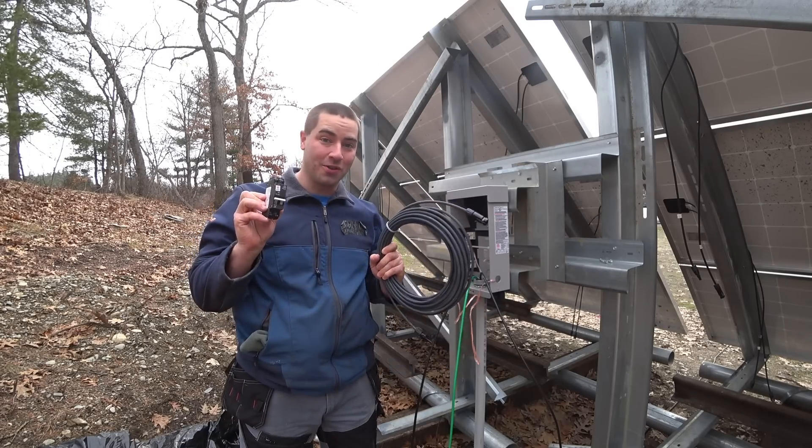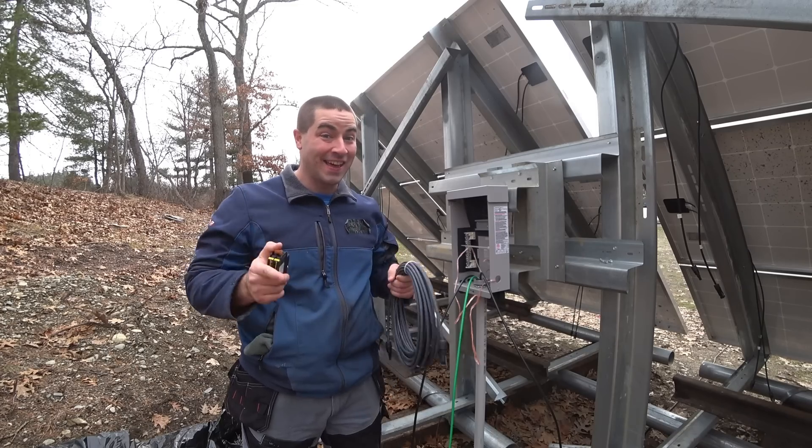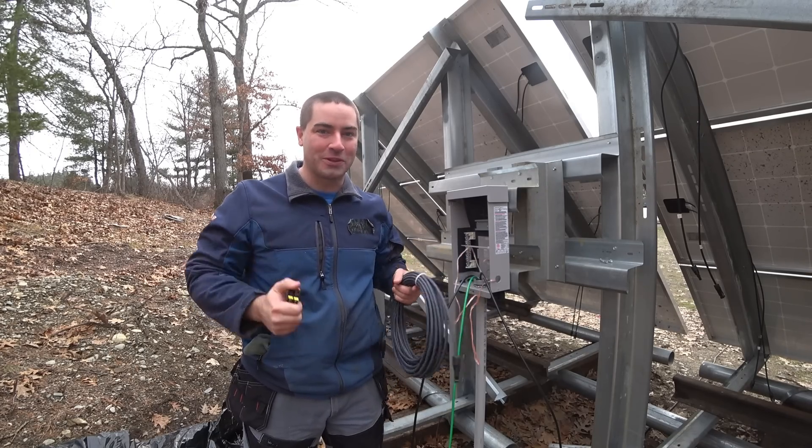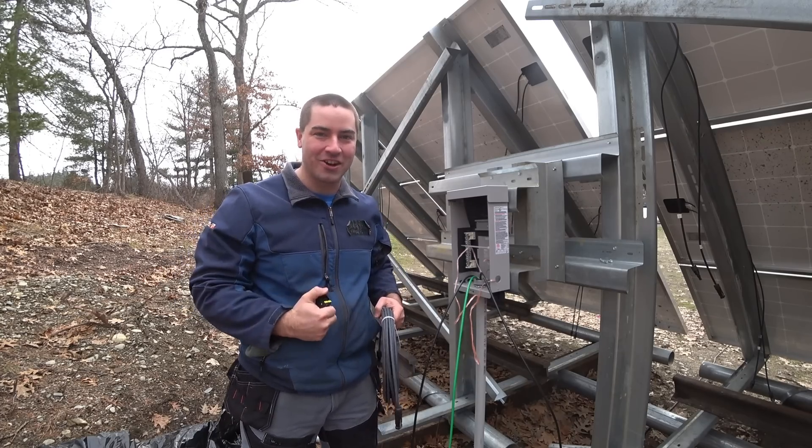In this video we're going to do all the wiring and circuit breakers out here at the array, and then we'll be able to switch on the charge controller and see the electricity going in to charge the batteries.